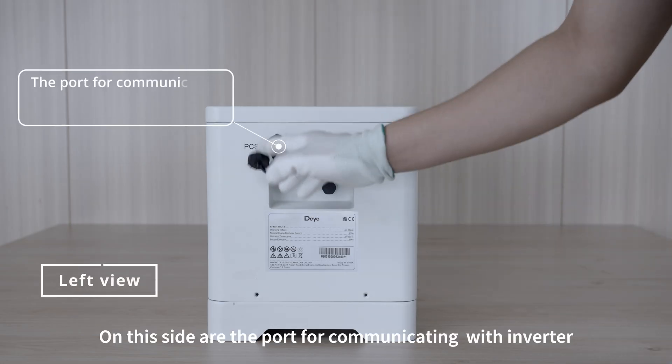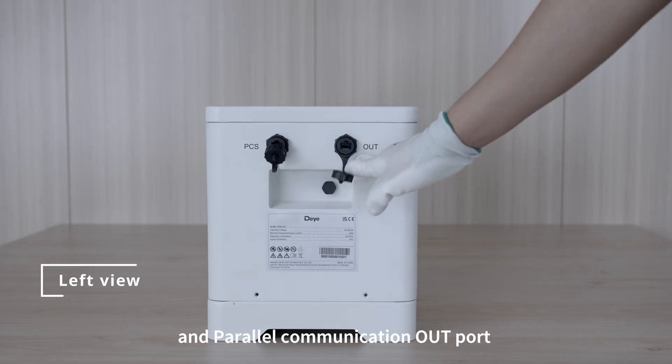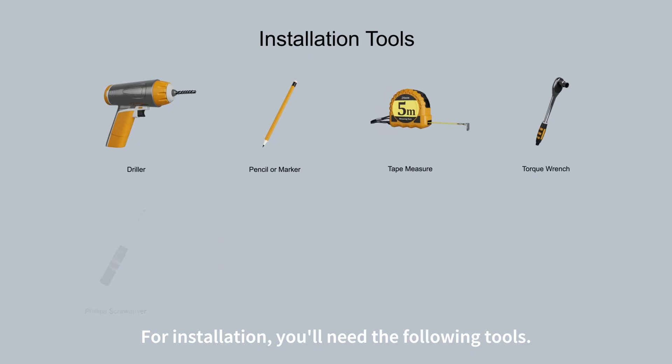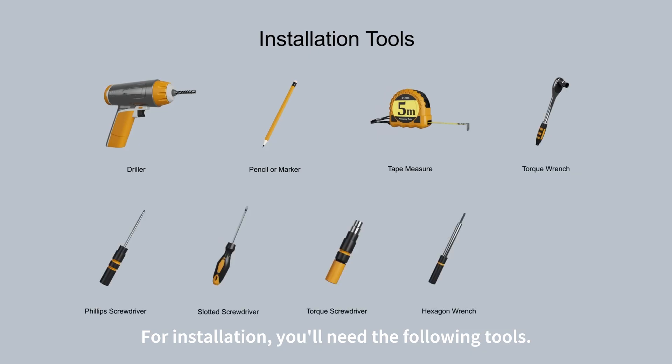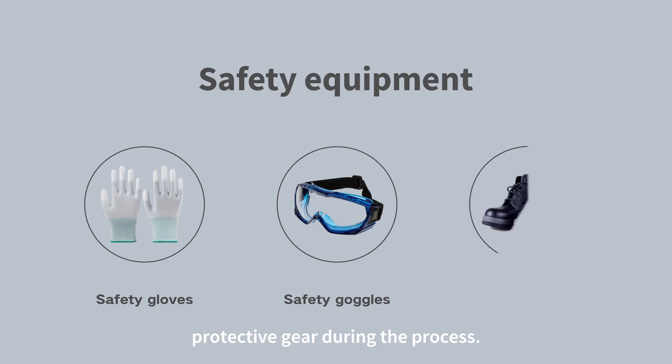On this side is the IN port for communicating with the inverter, and the parallel communication OUT port. For installation, you'll need the following tools, and we recommend wearing the following protective gear during the process.